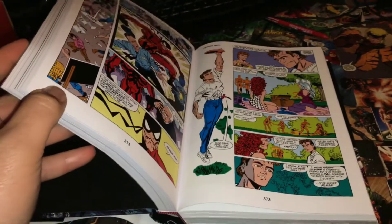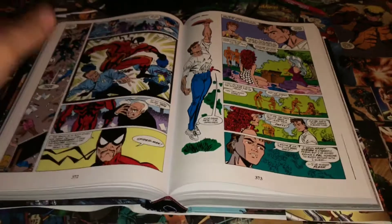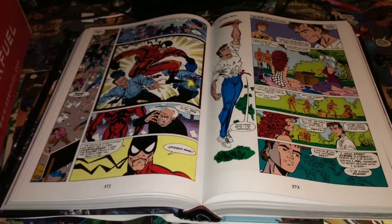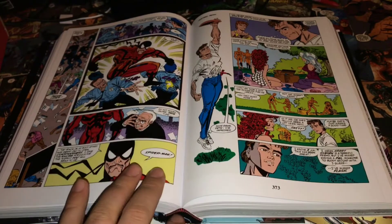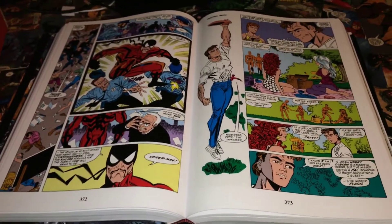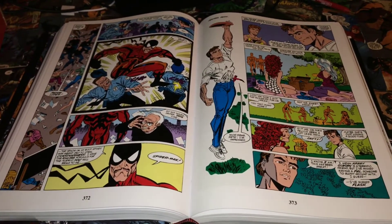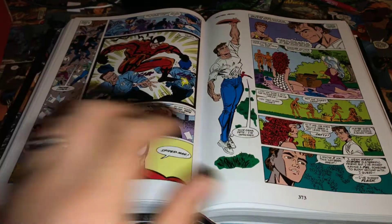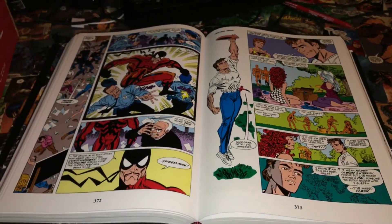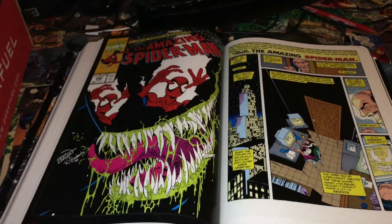This book opens extremely nicely. The very first time I opened it, I was just basically trying to relax the spine, going slow, and it literally just fell right open. It's really well done — there's no tightness, no binding issues. For those of you who have the DC Green Lantern omnibuses or the JSA omnibuses, those are really tight to open and take a while to break in. This one just fell open, which I really enjoyed.